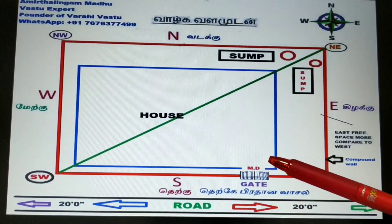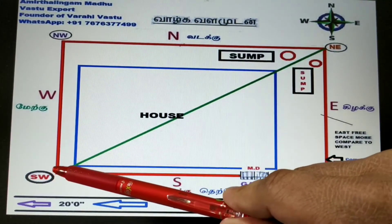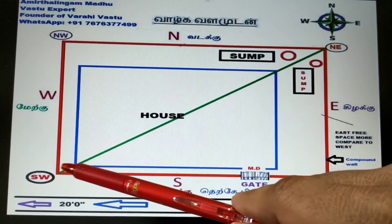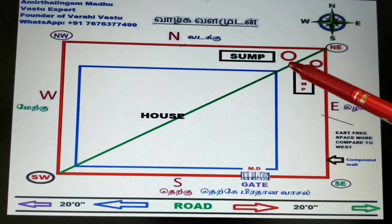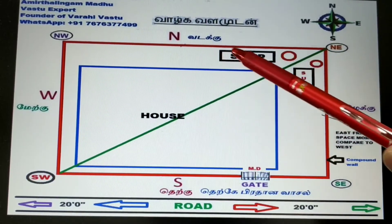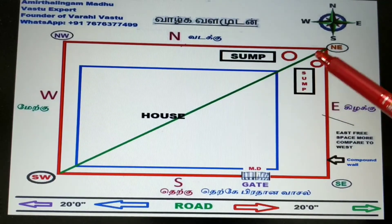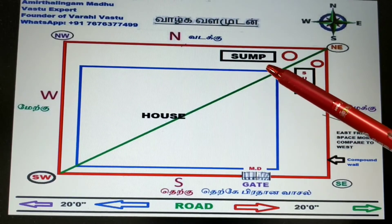How to construct a water sump? You have to put one imaginary line — you can use a thread or something. This corner should not come except on this line. You can put the sump or borewell anywhere else. There is no problem. Also, it should not come inside the house. This is very important.